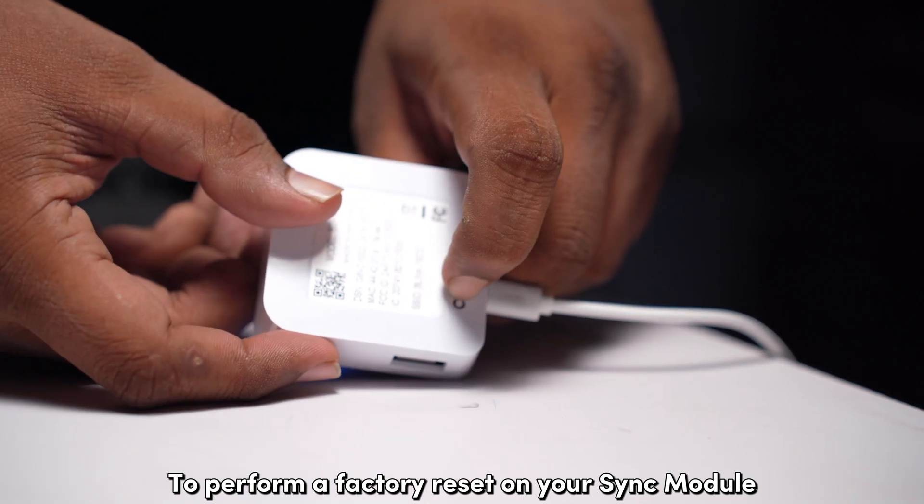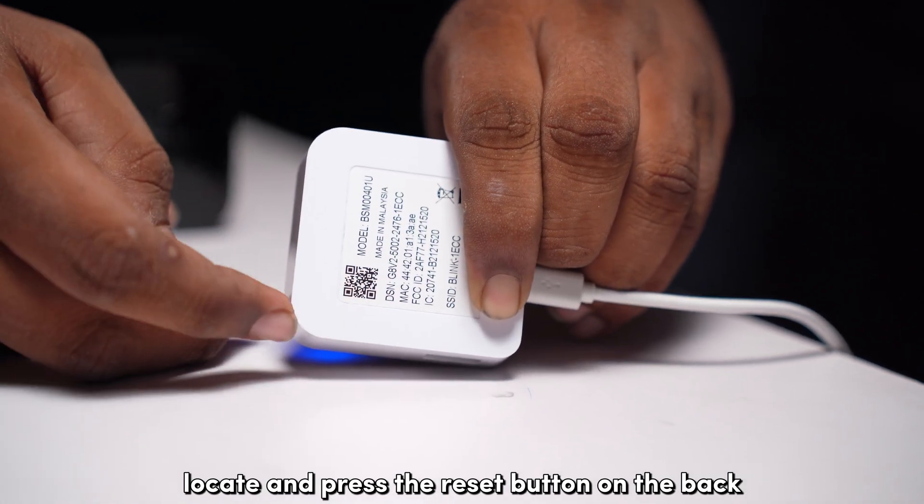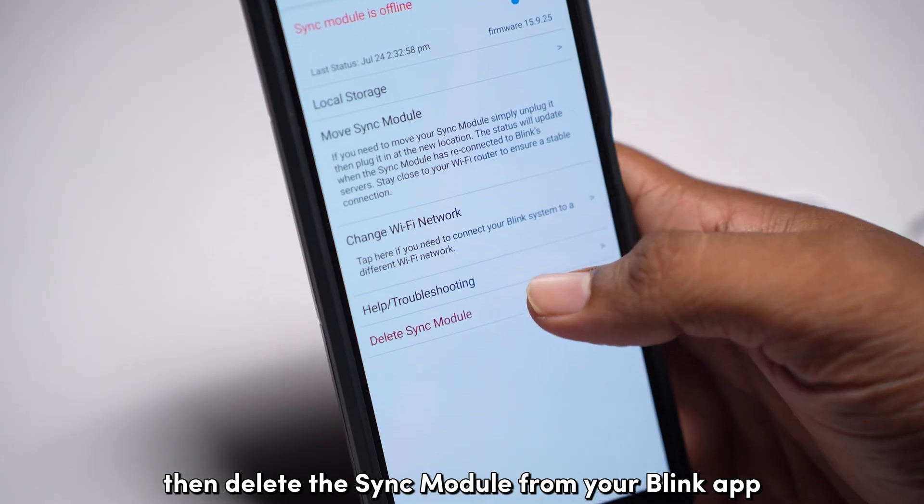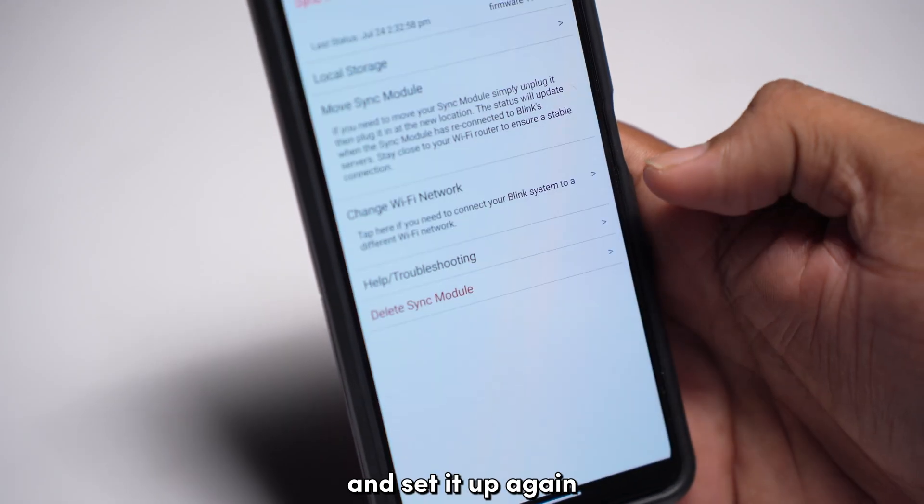To perform a factory reset on your sync module, locate and press the reset button on the back for about 5 seconds until the front lights flash red. Then, delete the sync module from your Blink app and set it up again.